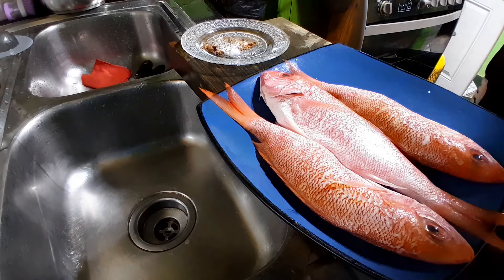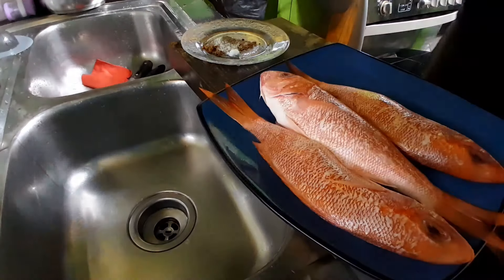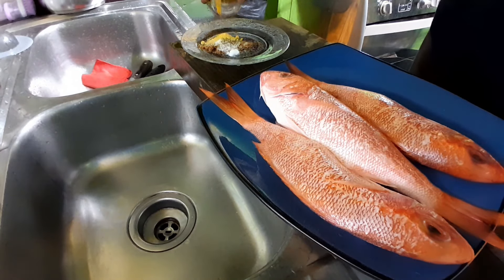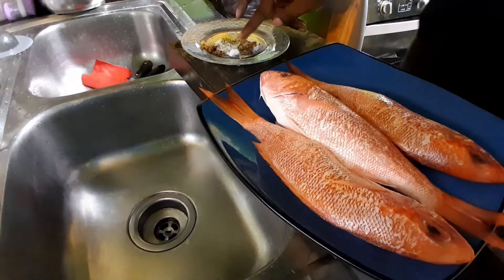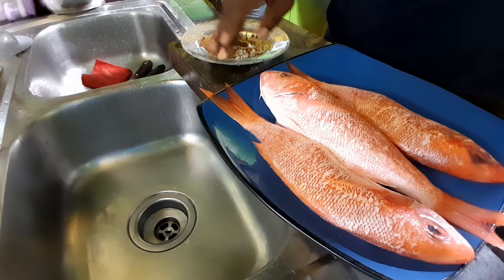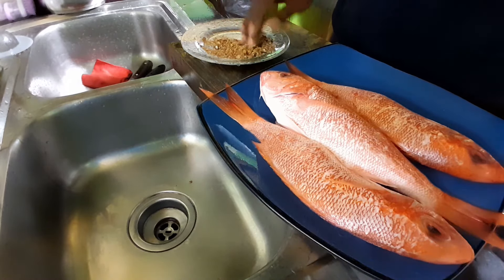I was going to cover this but it appears that I can only fry these fish - I won't be able to make a sauce as I'm out of that pepper. Also, I'm out of vinegar.